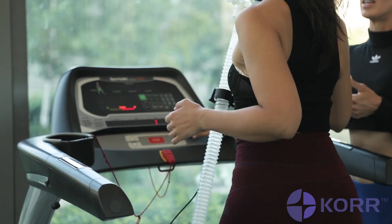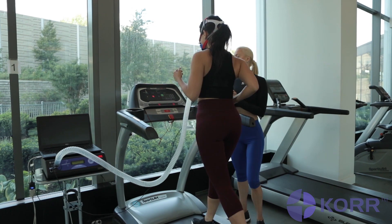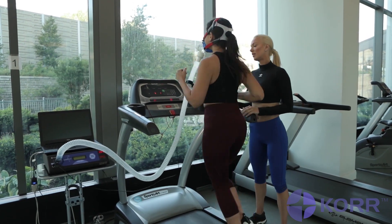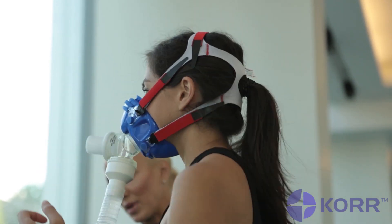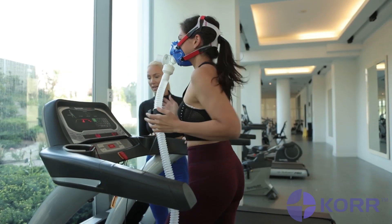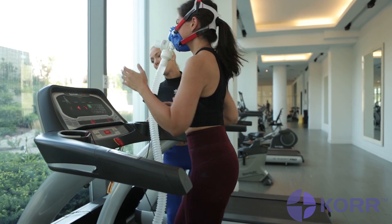How it works: this test can be done on any piece of cardiovascular equipment you are most comfortable using — treadmill, bike, or the elliptical. The exercise test consists of a test phase and a recovery phase. In the test phase, the intensity of the exercise is increased gradually over a period of 6 to 24 minutes, increasing speed and incline in one-minute intervals.